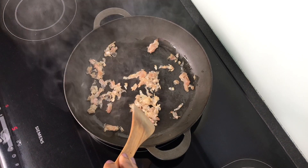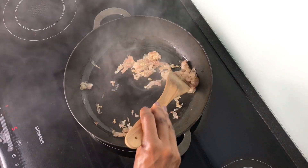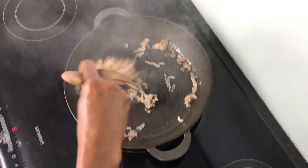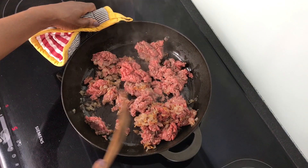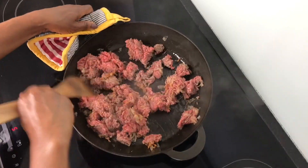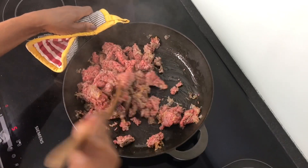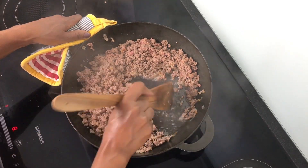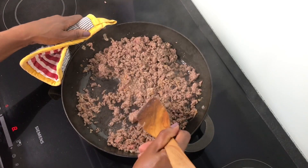Let us start with the ragu because it needs the most time to cook, and we start building the flavor with some bacon. Now I'm going to add in the ground beef — you can use either beef and pork or even chicken. Break up your ground beef; as you can see it's starting to release its own juice, and I'm going to cook it until it doesn't have any moisture.